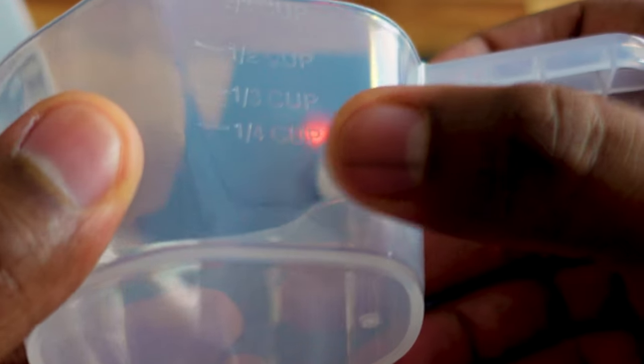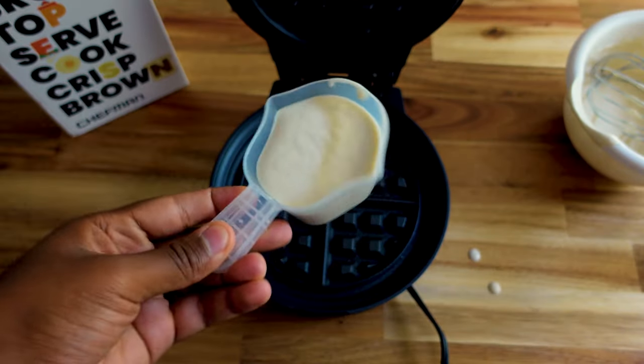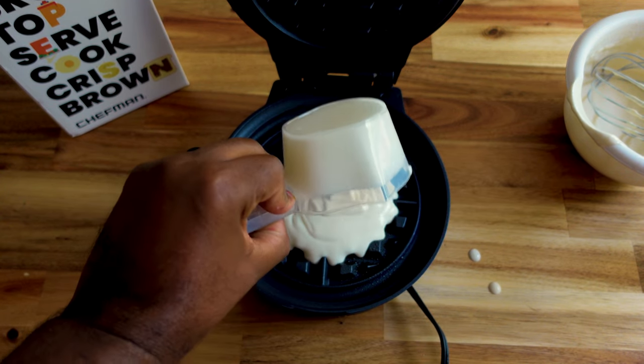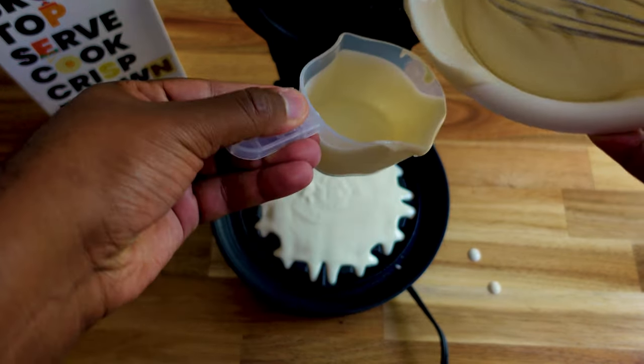The measuring cup goes to one-fourth, one-third, one-half, and two-thirds. I'm starting with half a cup — it looks like a lot so I'll go with that. Actually I should have gone with the full thing because I don't think that's gonna do the job, so let me put a little bit more.